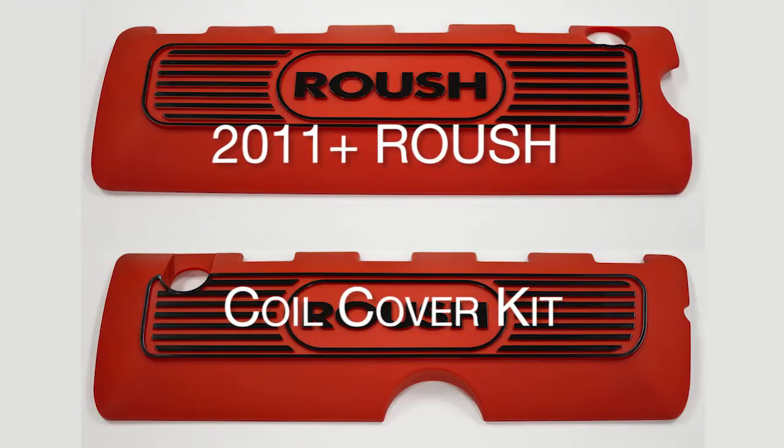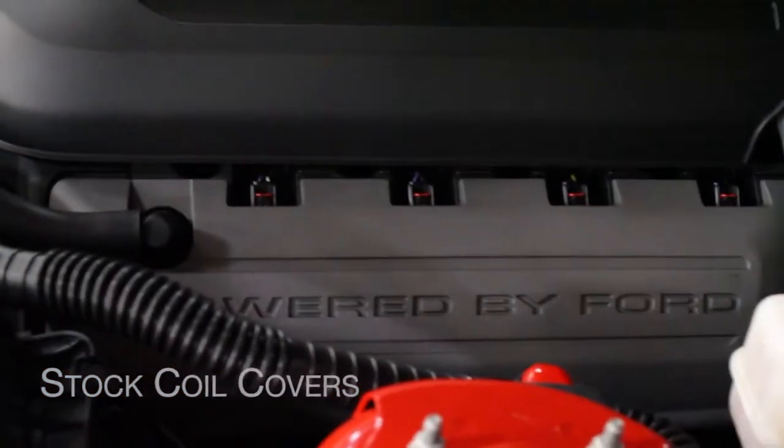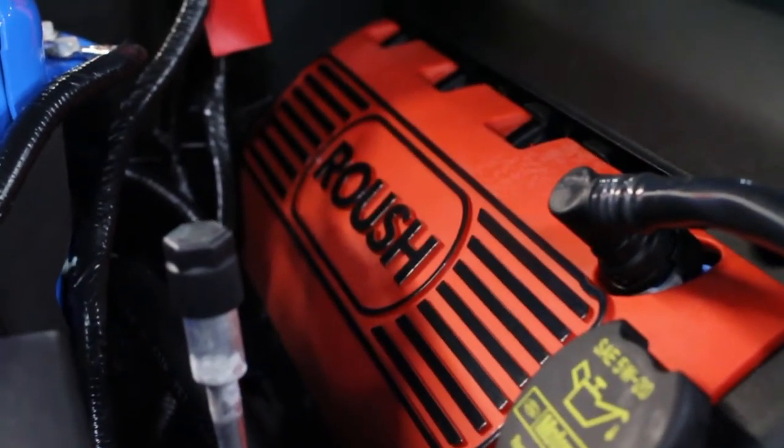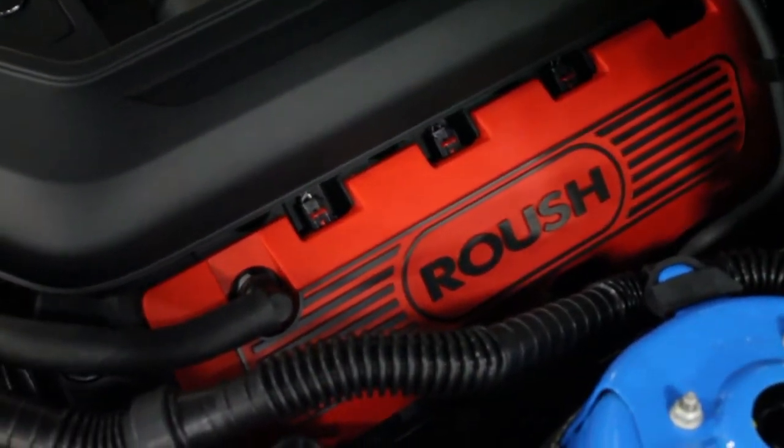Add a touch of style and color to your engine bay with the Roush Mustang Coil Cover Kit. Made from the same glass filled nylon as the factory coil covers, this kit is designed to fit all 2011 and 2012 5 liter Roush, GT and Boss Mustangs.